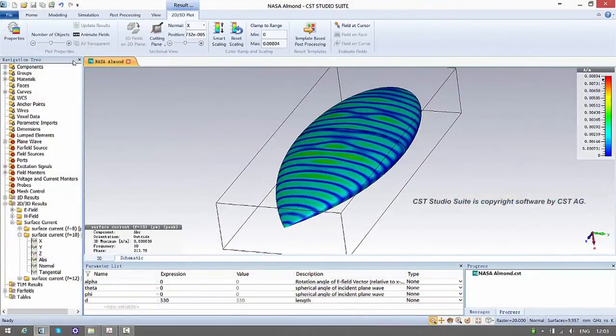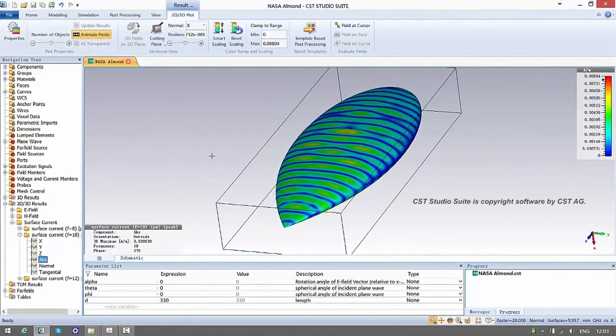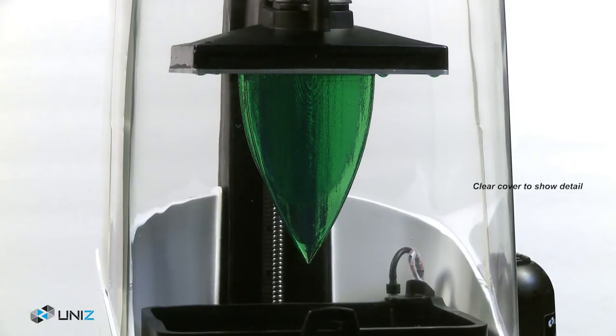Over the course of two years, we've achieved unrivaled printing speed, resolution and reliability, providing the best performance in every way possible. So our users can bring their creations, their ideas, to life exactly the way they were designed, with industrial-grade accuracy and smooth surface finishing.